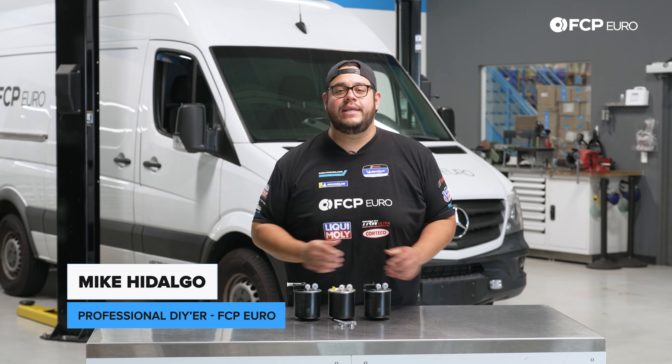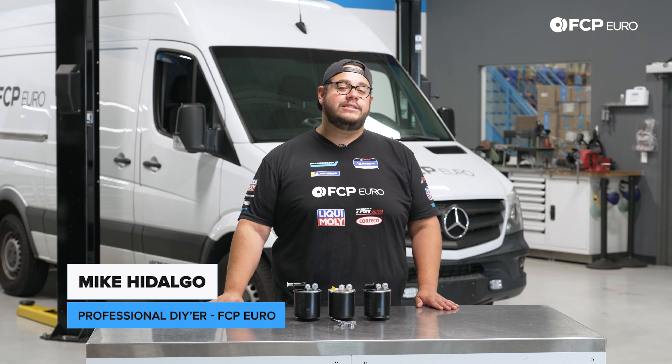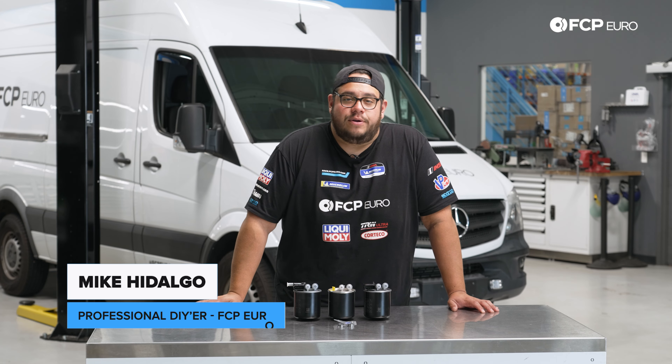What's going on, my good people? Mike Hidalgo here. Thank you for joining us on another FCP Euro DIY. Today we're going to be working on a 2017 Mercedes-Benz Sprinter Van 2500.